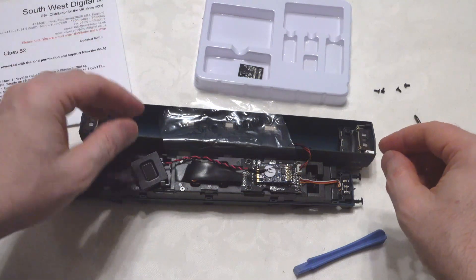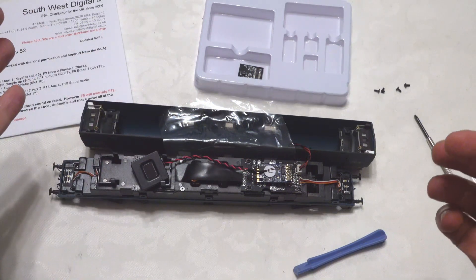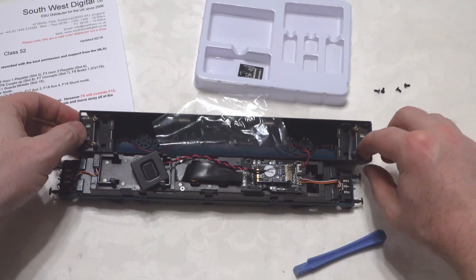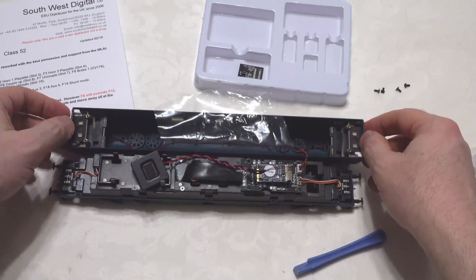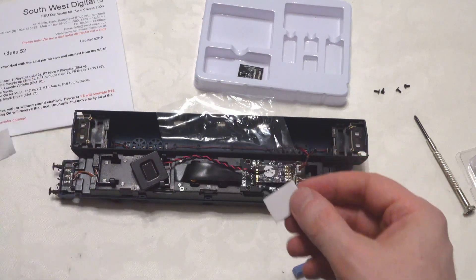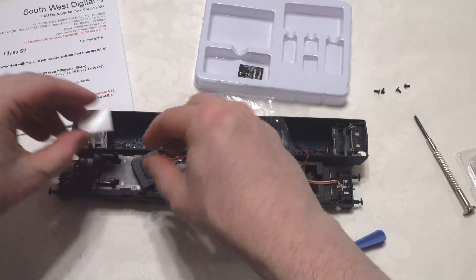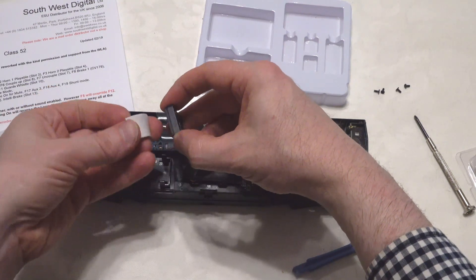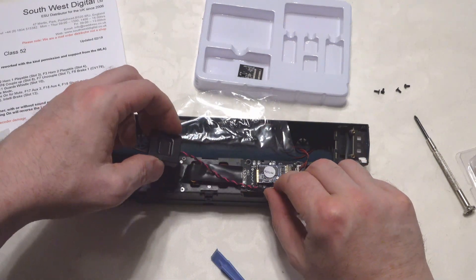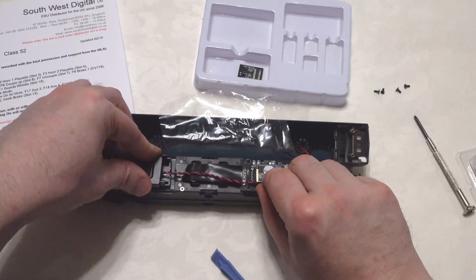We'll see what it looks like and then the next thing is to put this on the track and start testing. I've got a little double-sided sticky tape here — I picked it up at the pound shop and it serves me very well. I'll stick this on the back of the speaker and train the wires around a little bit to take the stress off them, then place the speaker as close to the centre as we can.